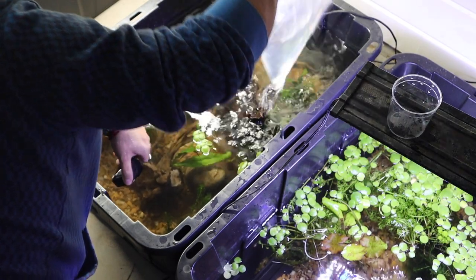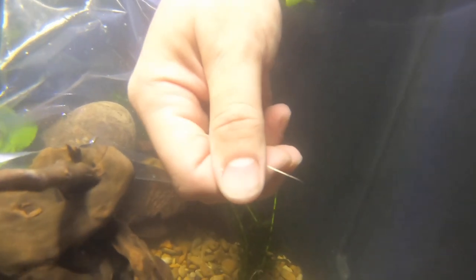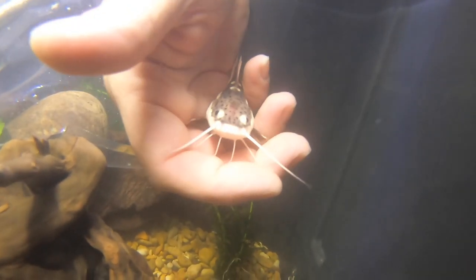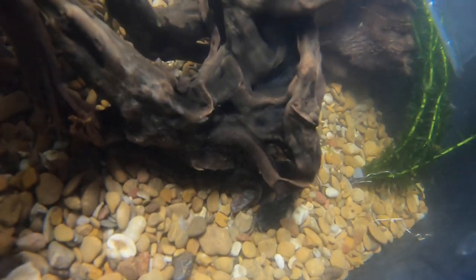We now have one more fish to go. And finally, little Johnny goes in.